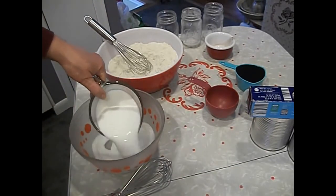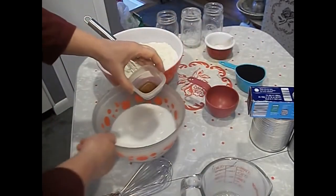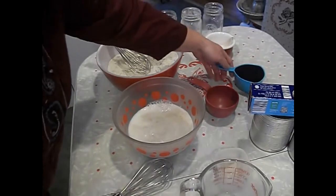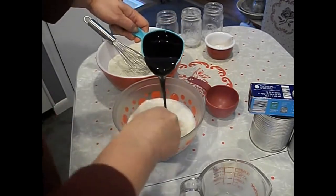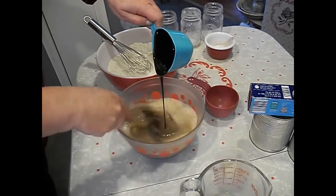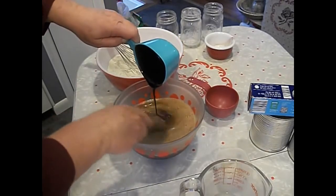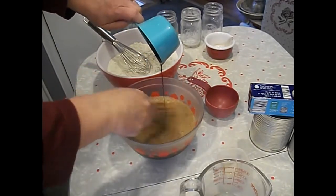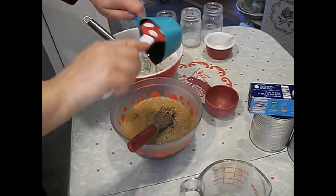In another bowl, we're going to mix buttermilk, vanilla, and add the molasses. Don't you love the smell of molasses? It reminds me of Christmas with molasses cookies.